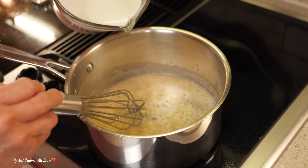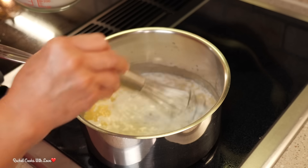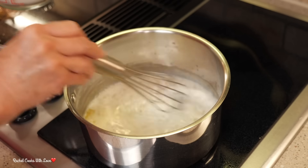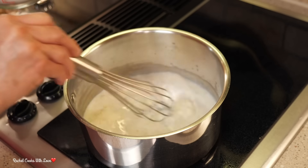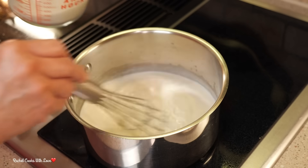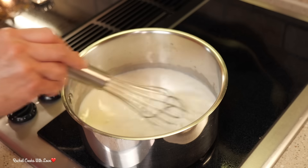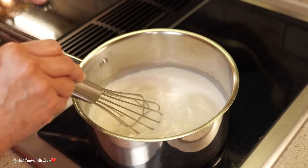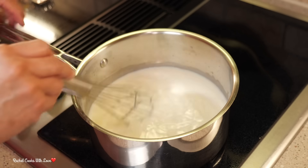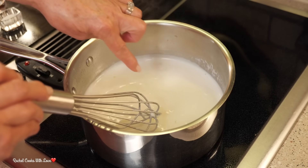Now I'm going to add my milk. I have two and a half cups of whole milk. I'm going to add a little bit at a time and continue whisking so that it's not lumpy. Here's the rest of my milk and I'm going to continue whisking until it comes up to a very light boil, non-stop. As you continue whisking, you're going to notice that it's slowly going to start getting thicker and thicker, and that's what you want. My mixture here is starting to come up to a light bubble.